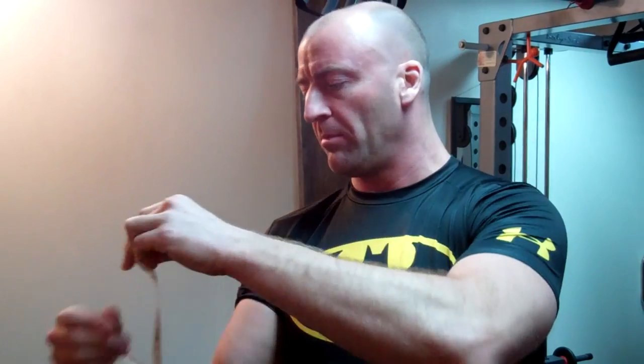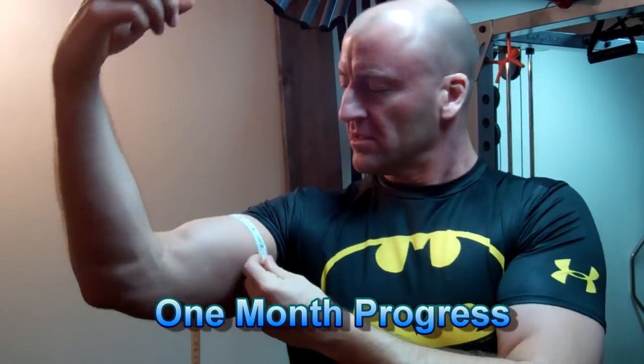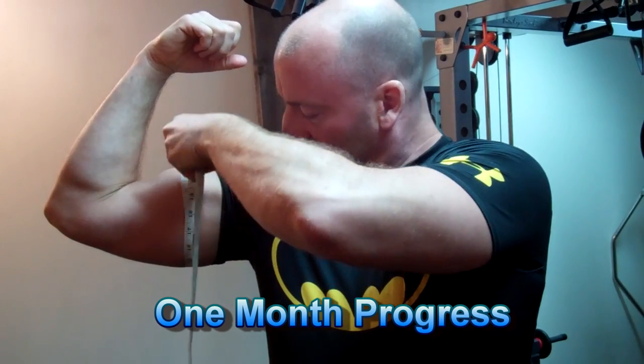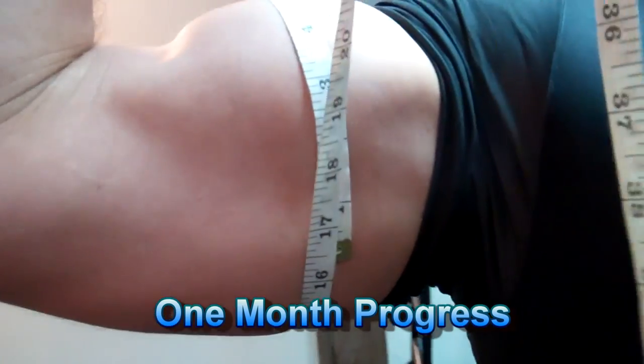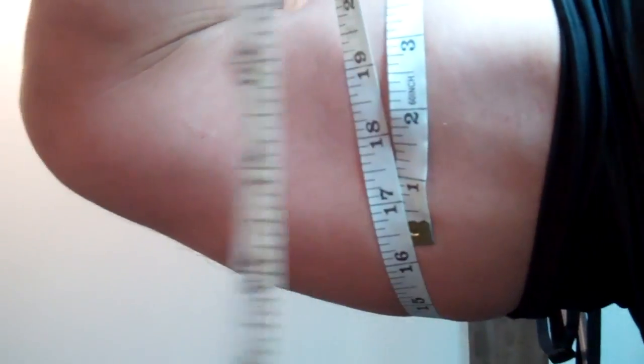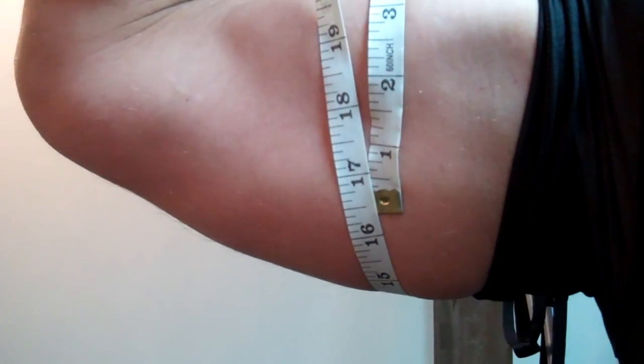Before we get into the workout I want to check my bicep measurements — a cold measurement before I get a pump on to see where I'm at so far in the program. About 16 and a quarter, just over 16 and a quarter. Which is pretty good considering I started right at the beginning around 15 and a half, and once I really got into the meat of it I was just under 16 inches. So I've gained over a quarter inch so far. I'm pleased with that. Let's get another workout.